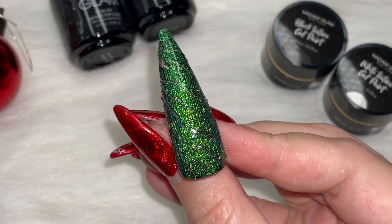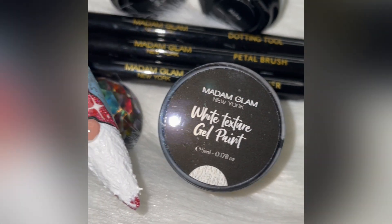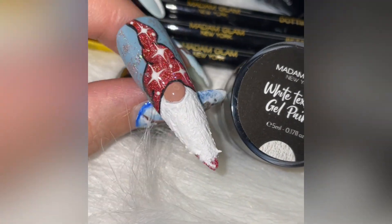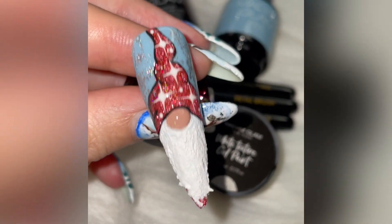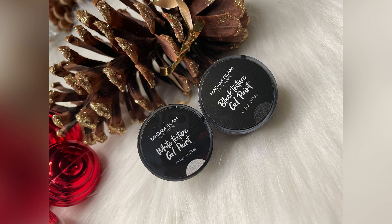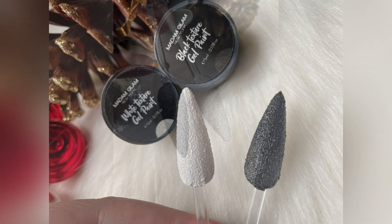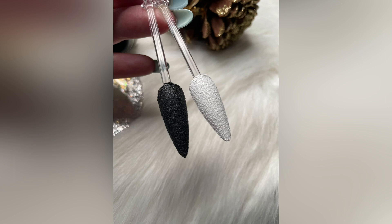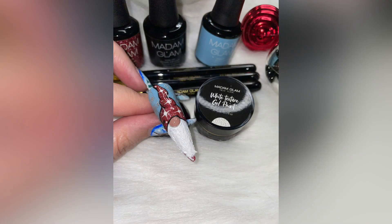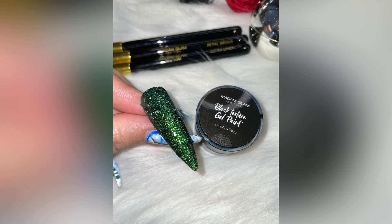This is definitely a huge game changer. If you like this, head over to madamglam.com and type in white texture gel paint and black texture gel paint — you will be blown away by these results. Thank you my beautiful Charm Squad, and thank you Madam Glam for sending these game-changing goodies. All the codes to save you 30% off are located in the description box below. Make sure you do all things with love and I can't wait to see you in the next video!